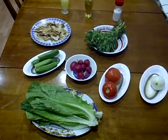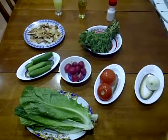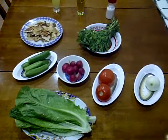Hello everyone! Today we are going to prepare a salad called Fattouche. Fattouche is a Lebanese traditional dish.